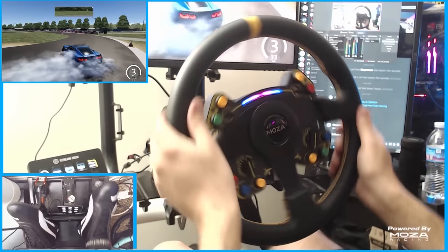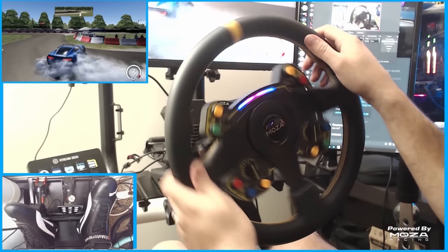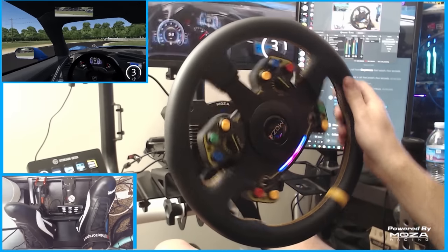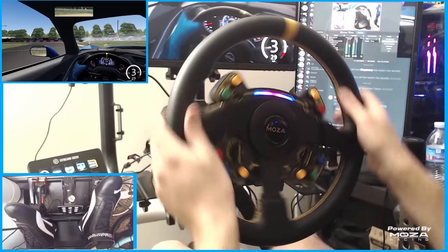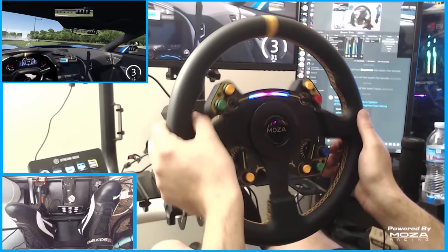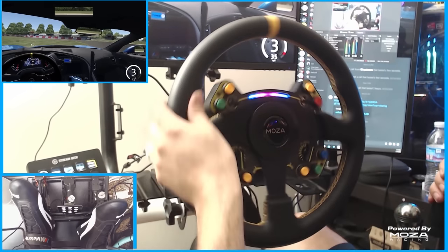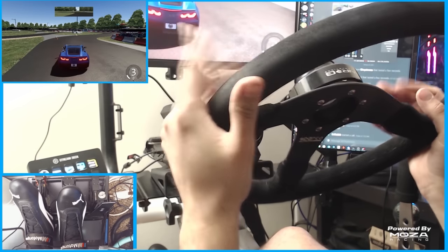Jumping into drifting, the base drift setting of the R9 wheelbase on Moza's app felt incredibly good right off the rip. The mechanical feedback everything in the car felt really good. The wheel rotation speed was faster, if not about the same speed as my prior wheels — my club sport — but it just felt smoother. It didn't feel like it hesitated or had a weird stepping motion. It was more of a fluid wheel rotation, which made for better and smoother transitions.